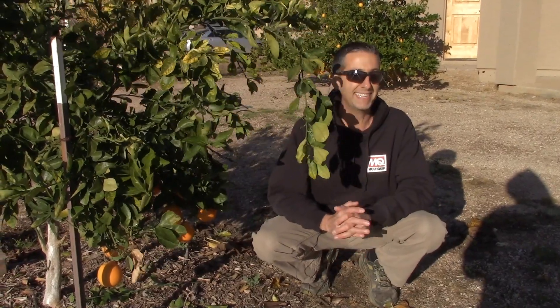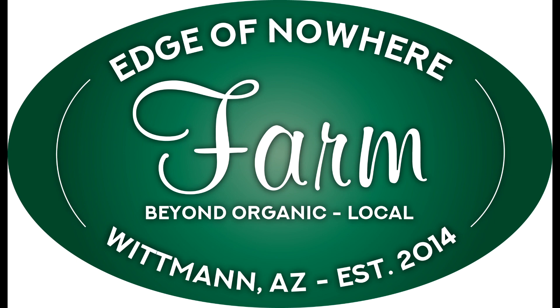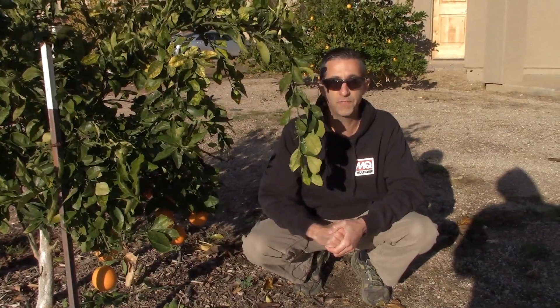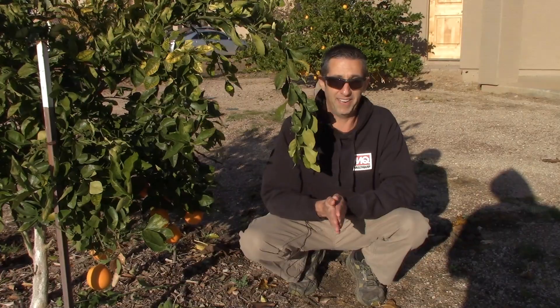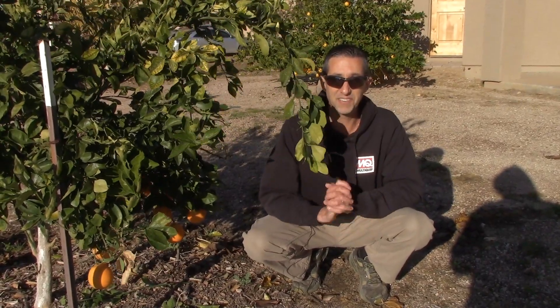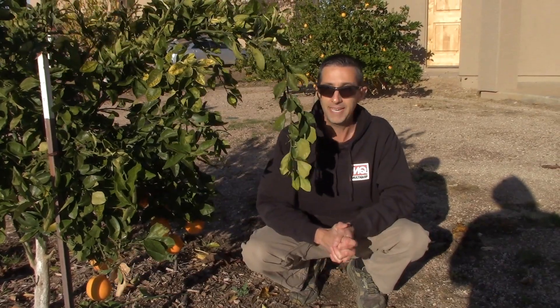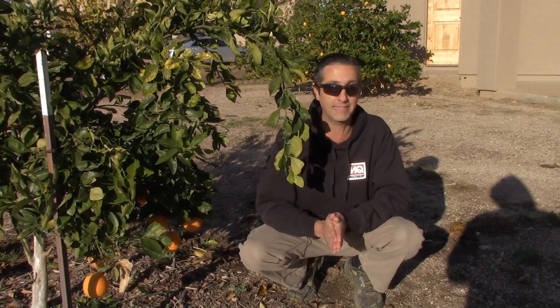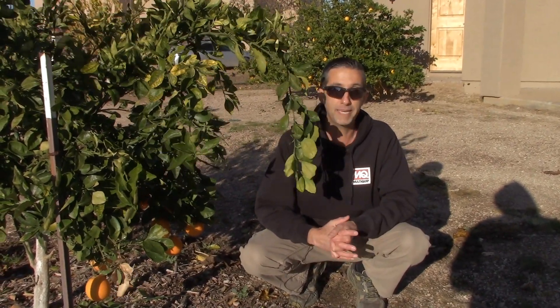Today is a look at the cara cara orange. Hello everyone, this is Duane with Edge of Nowhere Farm. It's the end of December 2019, very cold this morning, we've gotten a lot of rain in the last couple of weeks, snow up in the mountains. Down here we're at about 40 degrees, and we are at the old property.